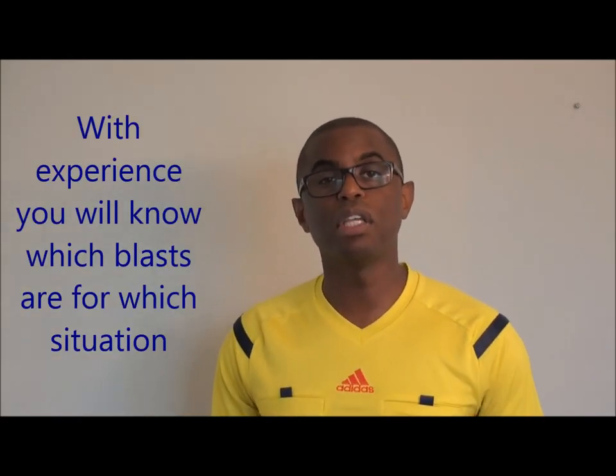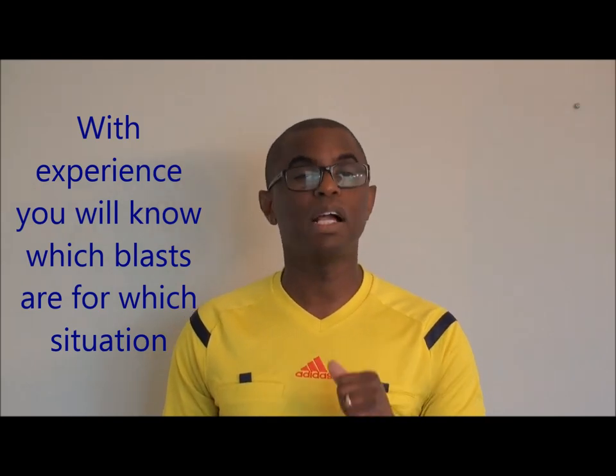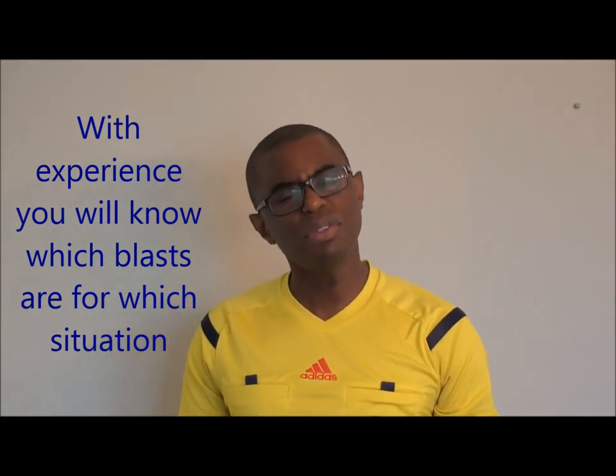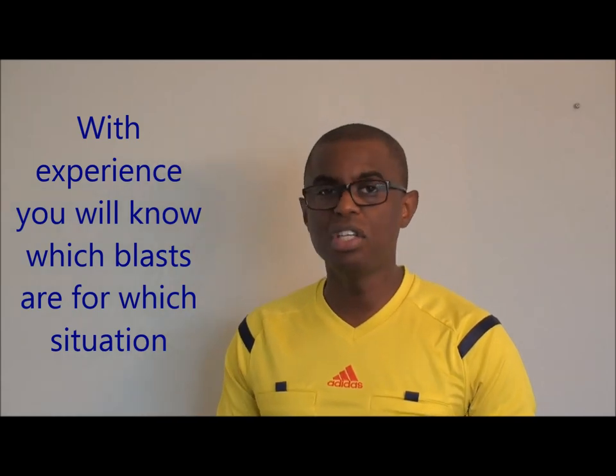The number of whistle blasts also changes depending on the situation. A lot of times you're using a single whistle blast. But at other times you might need to use a double whistle blast — for example, indicating that a substitution can take place, you might go short blast and long blast. In other situations, say there's a mass confrontation, you might need to use multiple whistle blasts to communicate with a different type of authority.